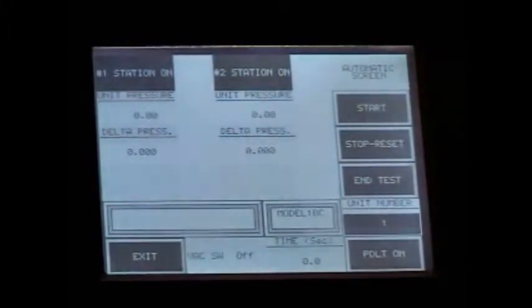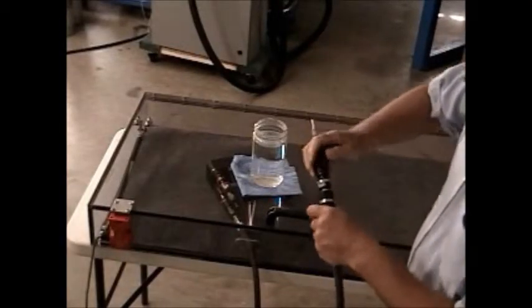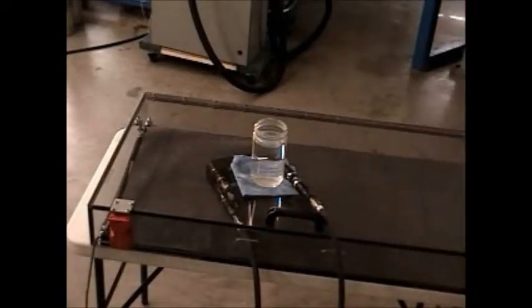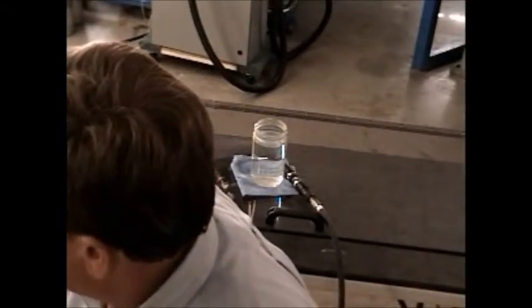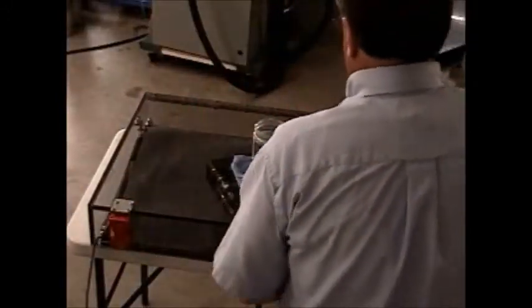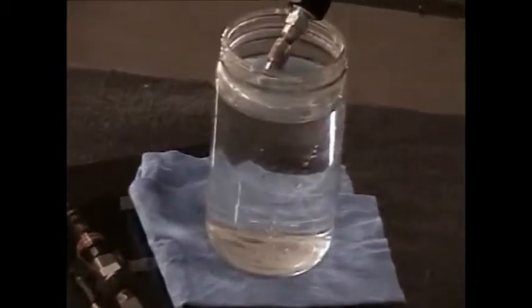Now I'm going to hook this up and show you physically. I'm going to give you a brief display as to the amount of leak that machine just detected. We are at our 430 pound test charge. By the way, if you can test at a higher pressure, you will find a leak sooner.